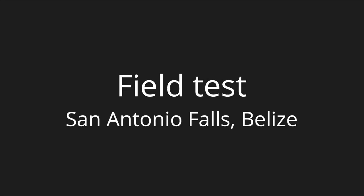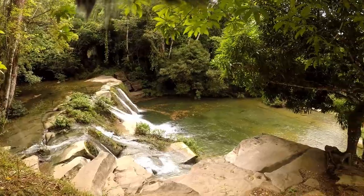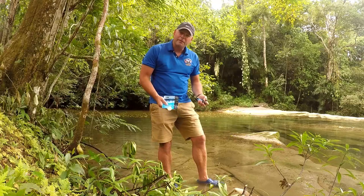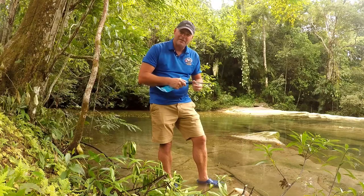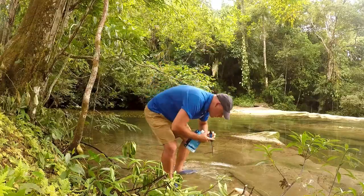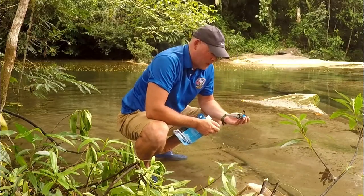Now I'm at San Antonio Falls here in southern Belize — a nice waterfall. I'm going to try using the water filter to drink the water. First I'll try with the straw, deep down, drinking it straight out of the river. Yeah, works fine.